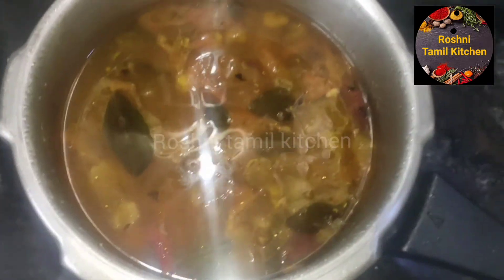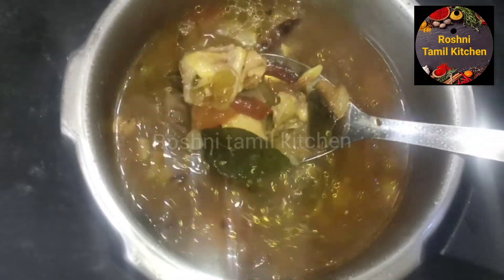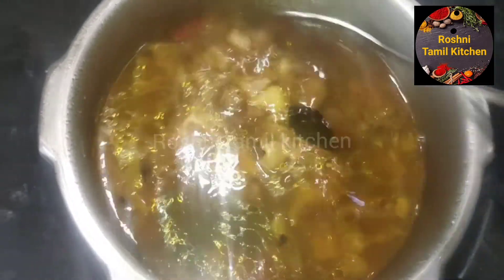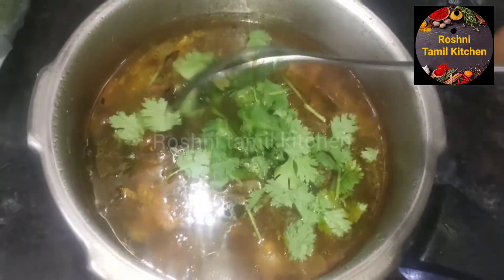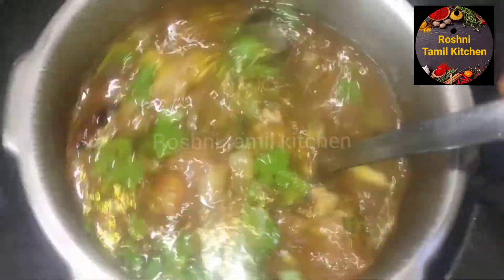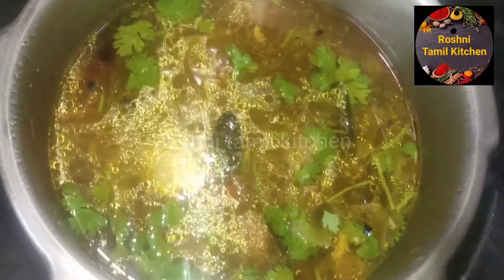The green leaves are added. It's all good and ready to eat. This is the beautiful tomato dish. Fry them well.